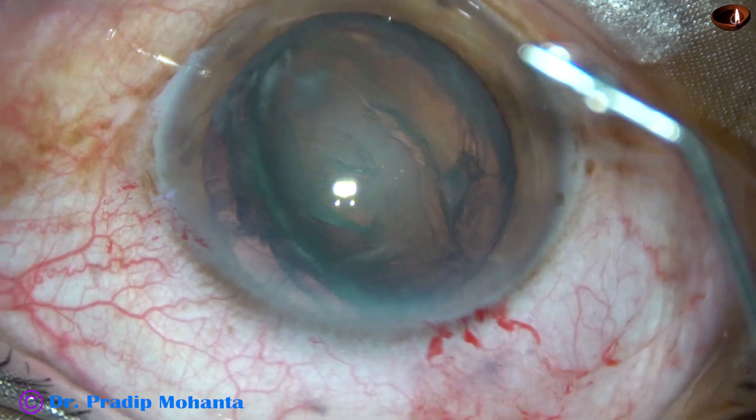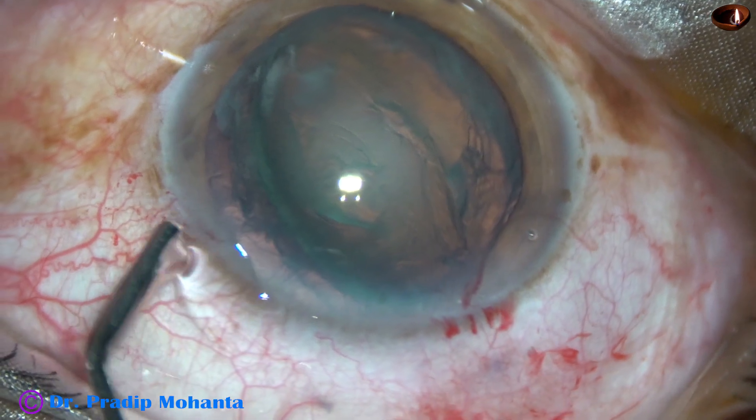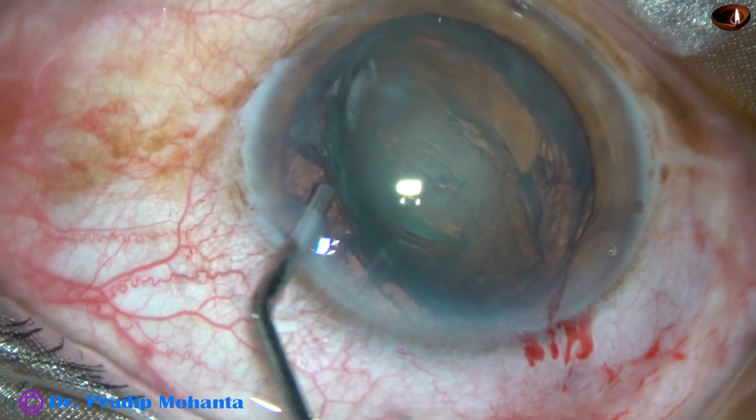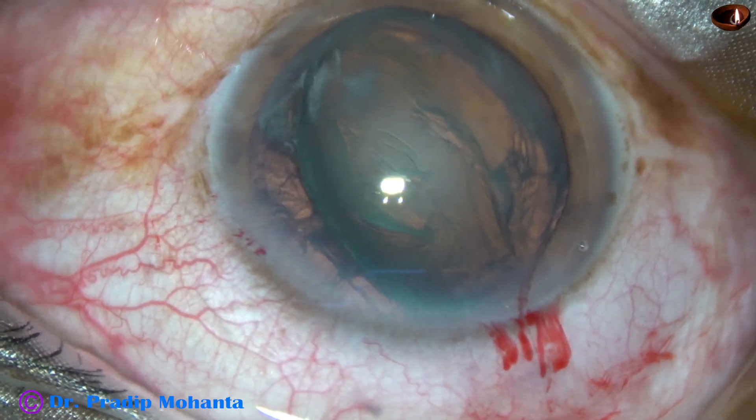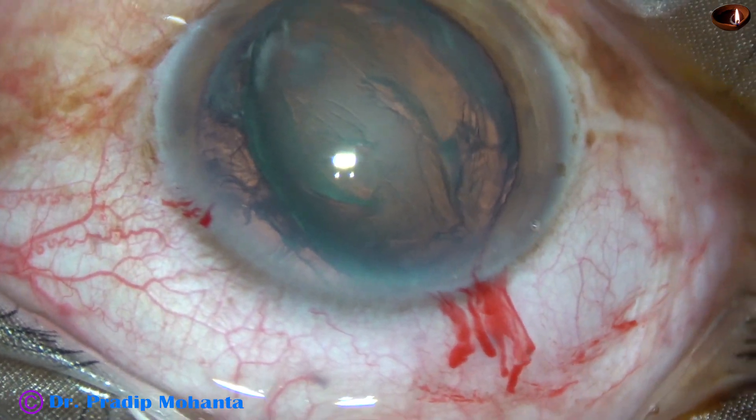Now, VSCO is injected on both sides. And now it is time to introduce the tip of the FACO needle.